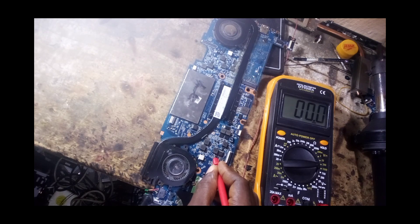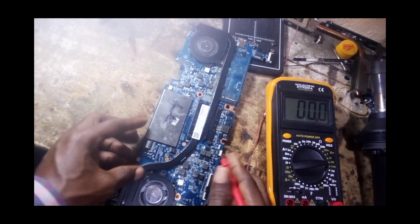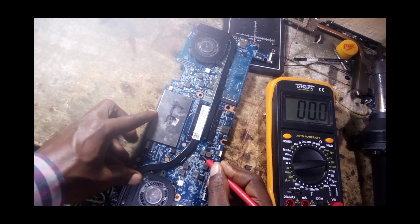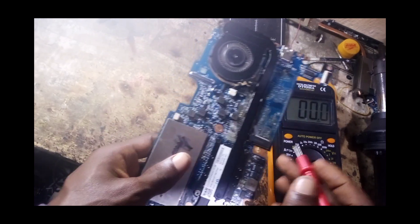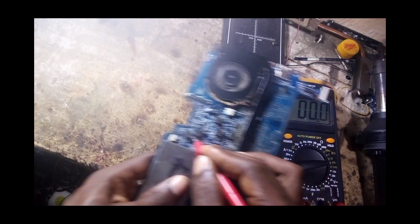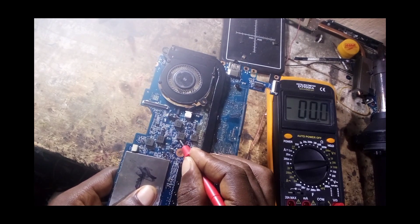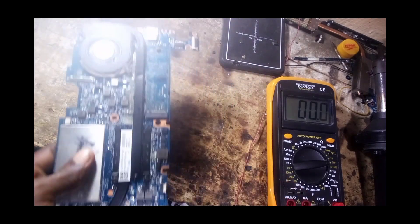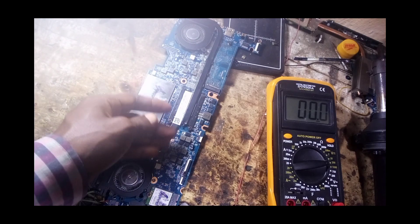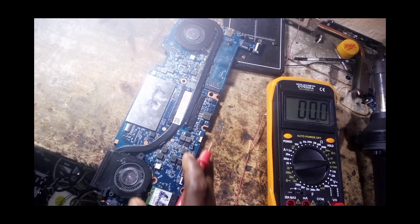Let's check the other coils. This one is 1.7 volts — that's okay. But checking further: nothing here, nothing here, nothing here on this coil, nothing there, nothing there, nothing there. We only have 3.3 volts, 5 volts, and 1.7 volts. The board is not fully powered.